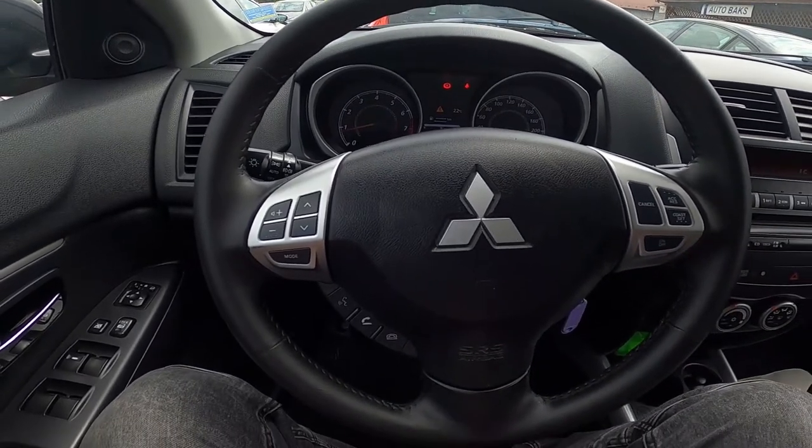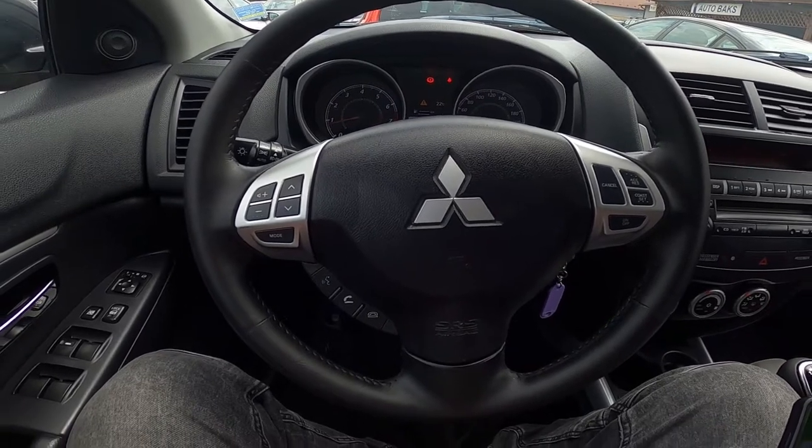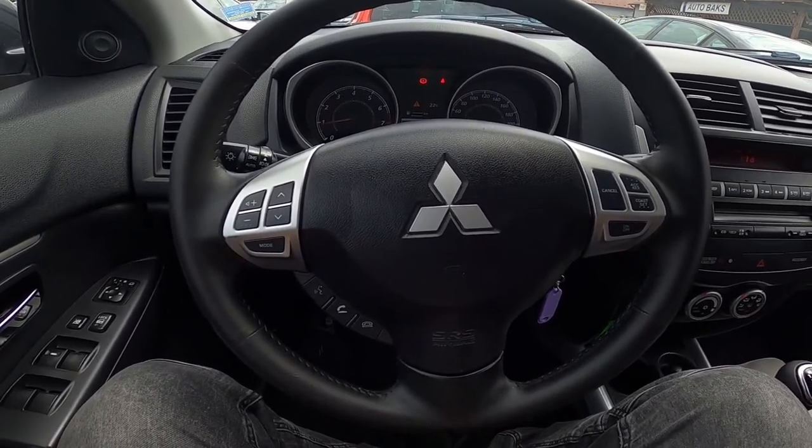Hello, today I'm in a Mitsubishi ASX. In this video I'll show you how to play music from a smartphone via the car system.